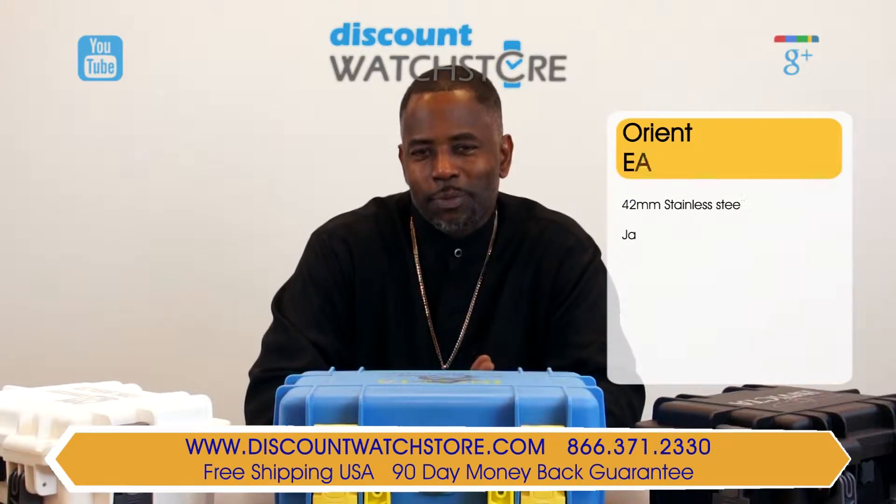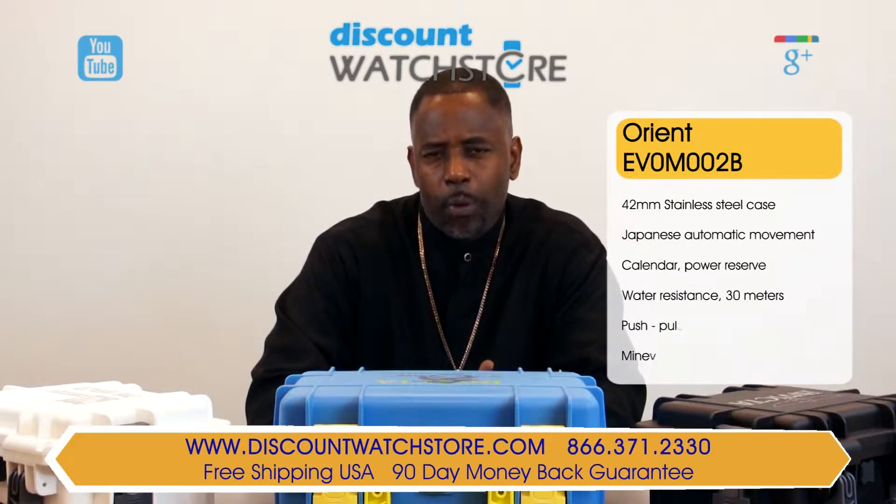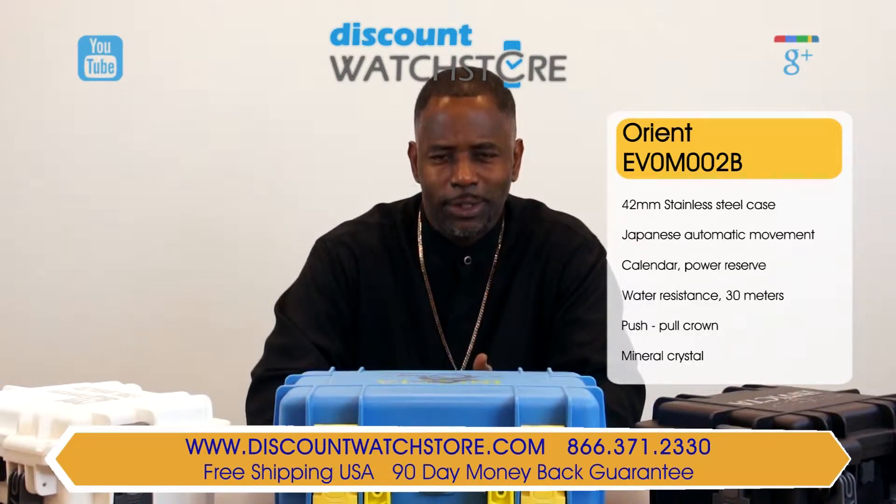Hello good citizens, this is Michael from Discount Watch Store and on this day I'm going to show you the Orient EV0M002B from their Lexington collection.